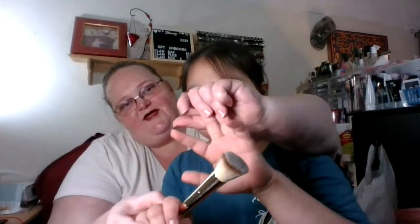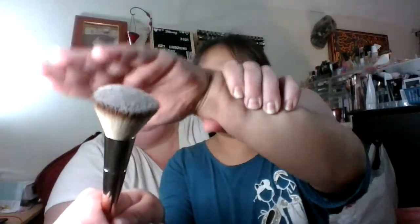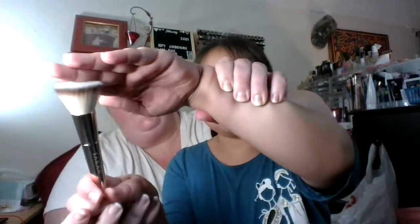Hold your hand flat like this, hold it flat, and then hold it up in front of your face. And then you show off the brush. See that? Yeah. So this is the Farrah Flat Foundation Brush.